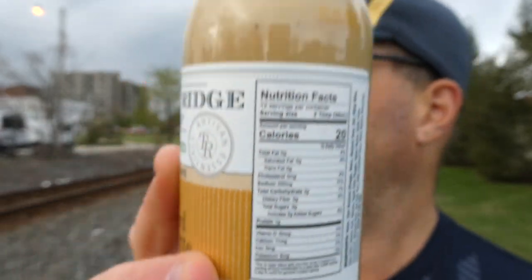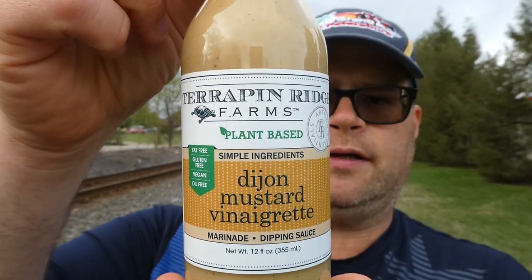I think I bought this at a Trax Farms that's close to me, but you can definitely find this on their site. Angry Goat sells some of their stuff too. Anyway, this is Terrapin Ridge Farms — plant-based, fat-free, gluten-free, vegan, and oil-free Dijon mustard vinaigrette.